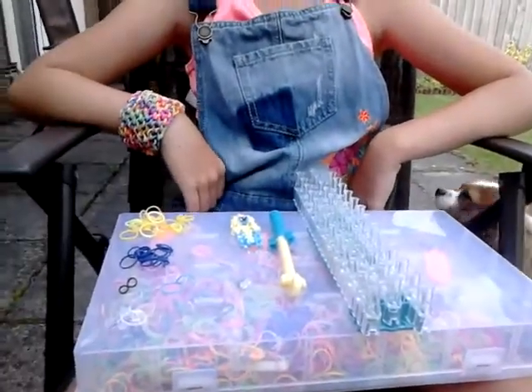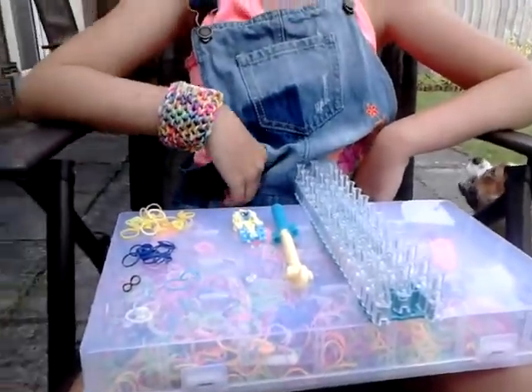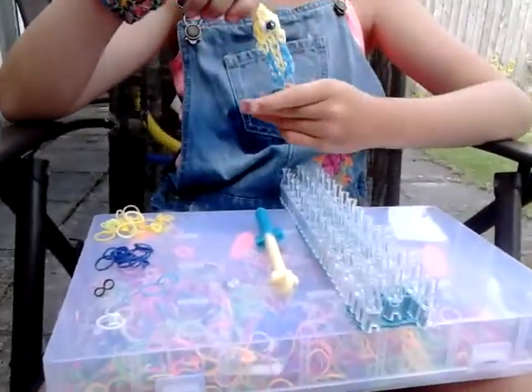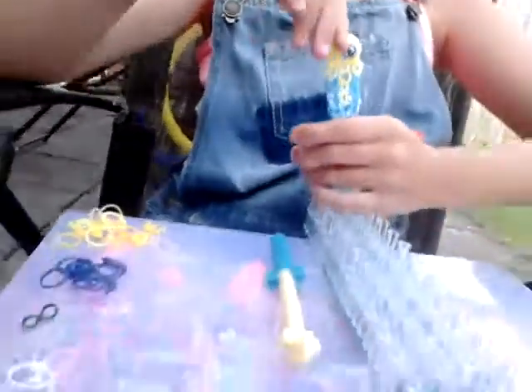Hi, this is another tutorial by LoomBound Buddies and today my friend Miss T is going to show you how to make the minion out of loom bands without a googly eye. Hi guys, today I'm going to be showing you how to make a minion without the googly eye.